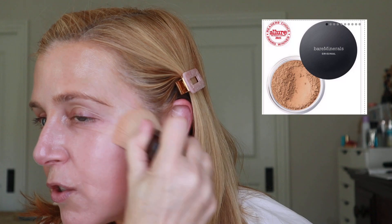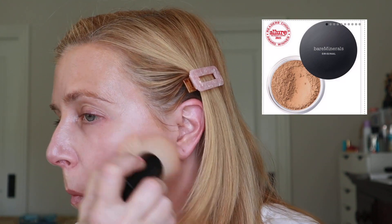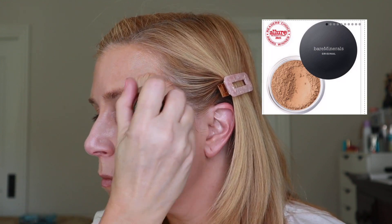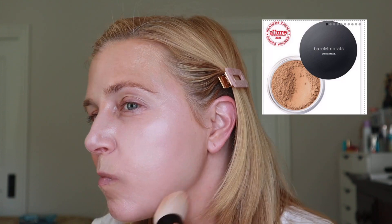Hopefully I'm going to be doing this correctly. You really have to work it into the skin because part of the process is actually heating up the foundation so that it buffs into the skin. I'm going to do one side and then show you. Here — this is the side I've buffed the powder foundation into, and this is the side with no foundation, so you can see a difference.